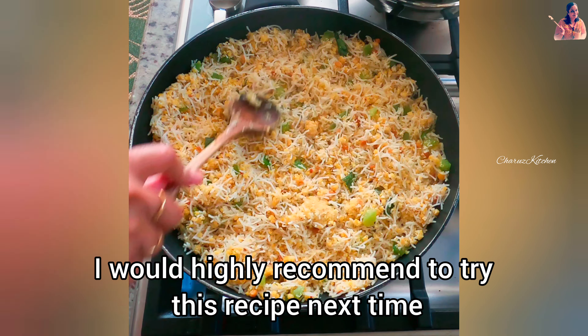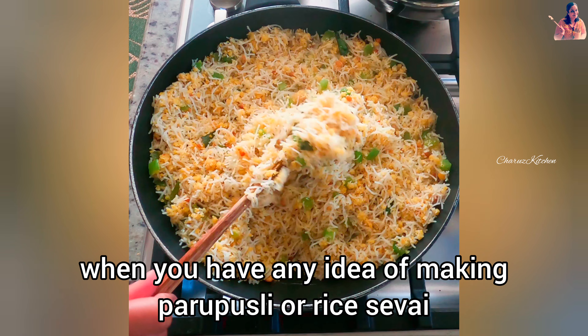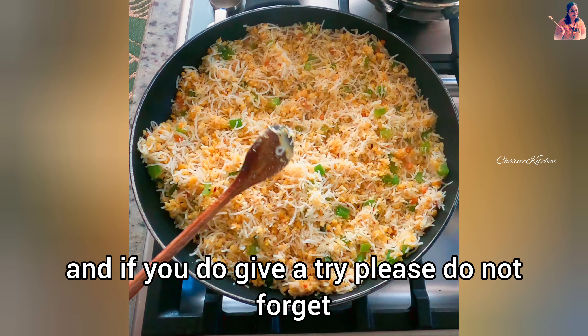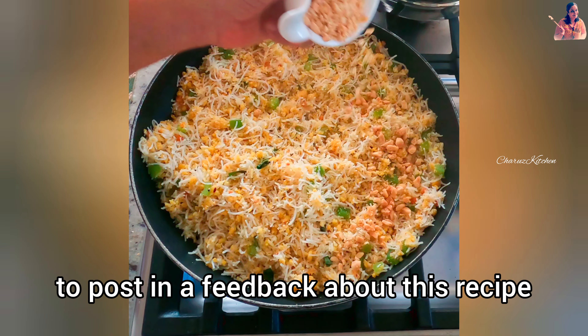I would highly recommend trying this recipe next time when you have any idea of making Paruppu Usili or rice sevai. And if you do give it a try, please do not forget to post your feedback about this recipe.